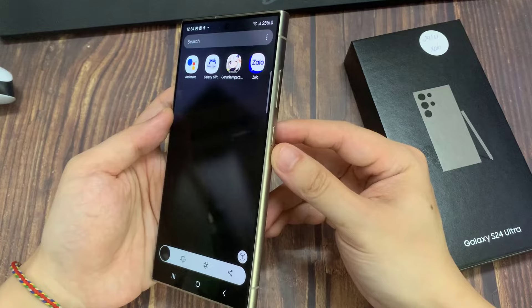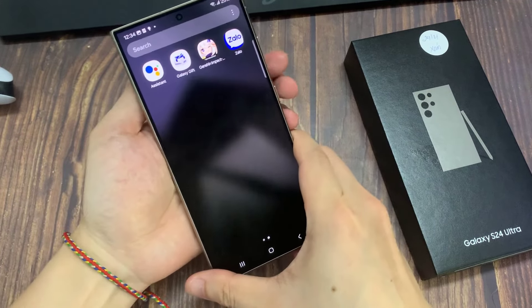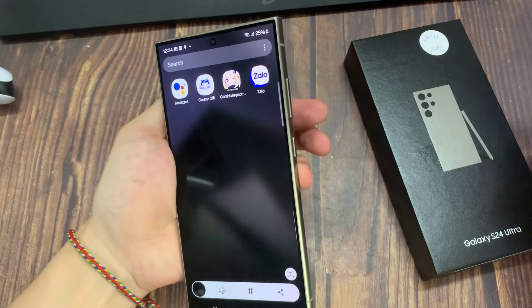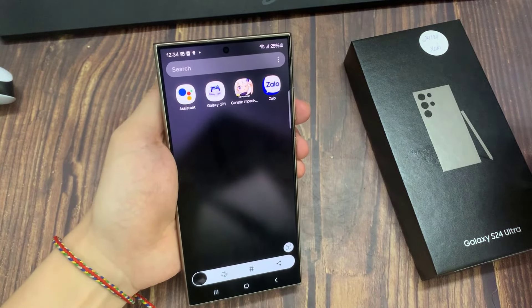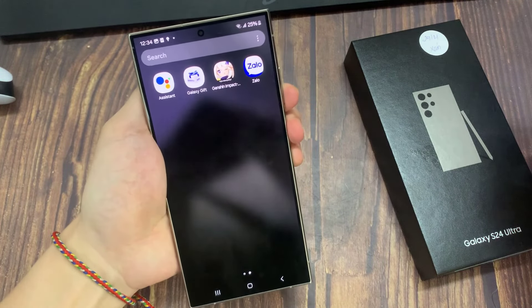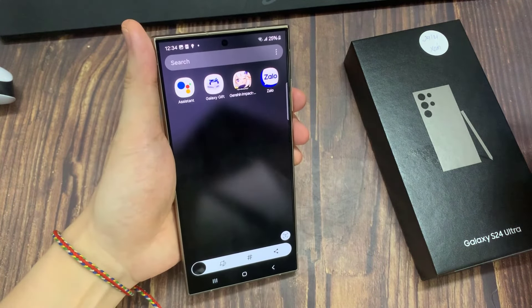You can also capture a screenshot by pressing the side button in combination with the volume down — simultaneously press on both keys to capture a screenshot. Thank you for watching this video. Please subscribe to my channel for more videos.